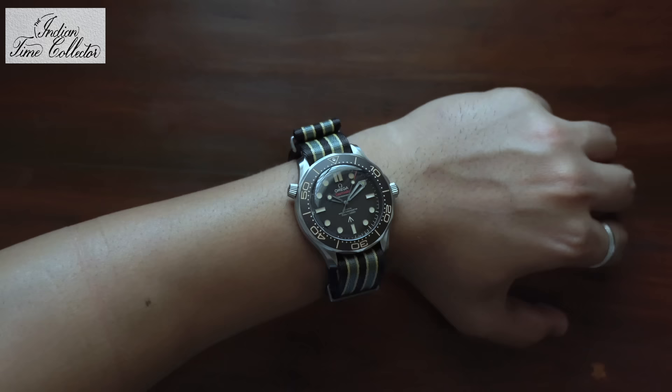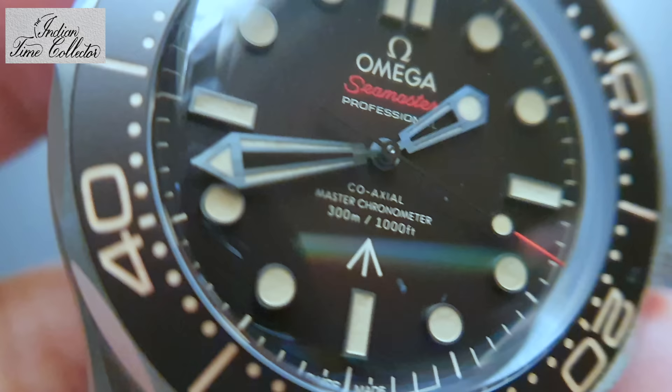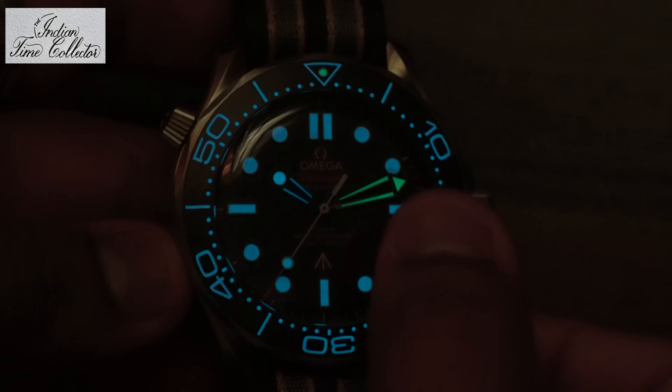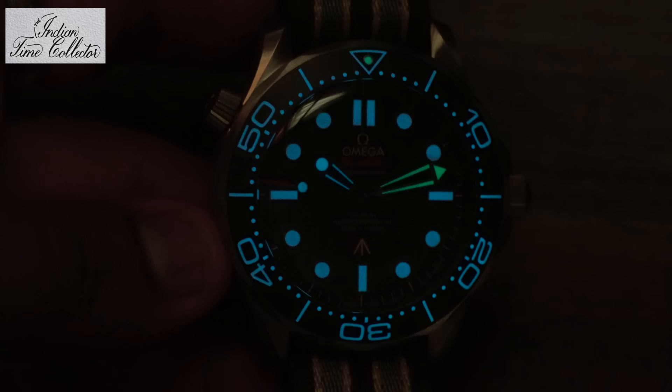Brushed finish sword hands. As I said, even the bezel has lume with green luminescence at the 12 o'clock mark. The seconds hand, hour hand, and the indices as well as the bezel have blue luminescence, and the minutes hand has green luminescence.